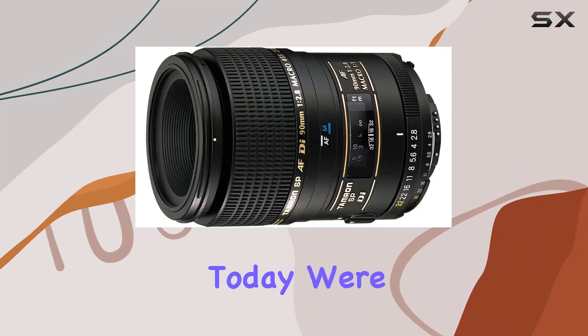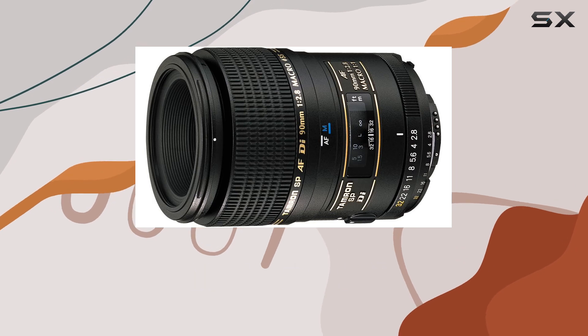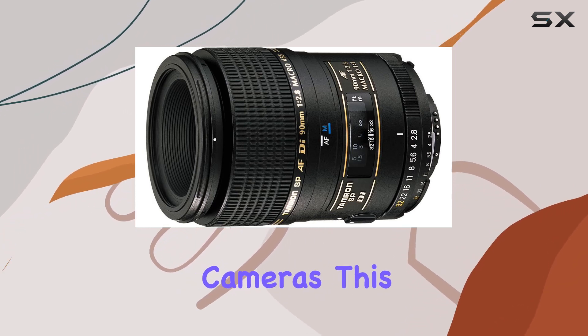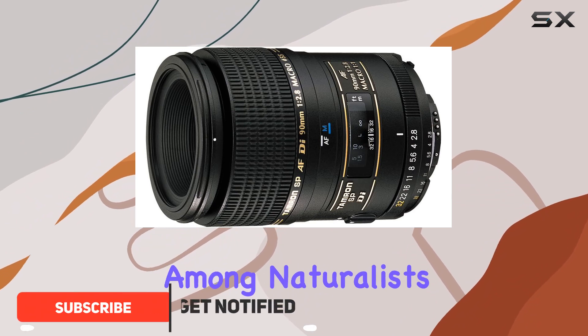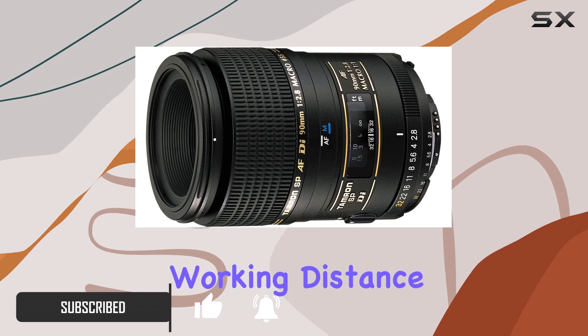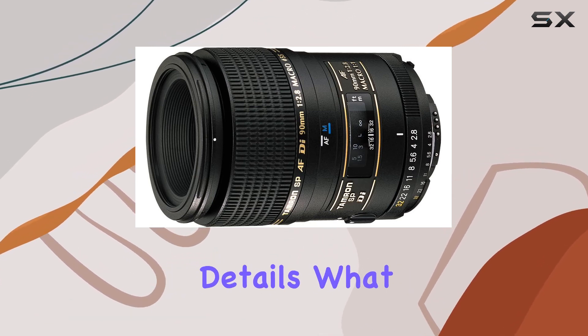Hey everyone! Today we're diving into the Tamron AF 90mm f2.8 DSP macro lens designed specifically for Sony DSLR cameras. This lens has earned its stripes among naturalists and professionals for its incredible imaging performance and an extended working distance, making it a go-to choice for capturing nature's intricate details.